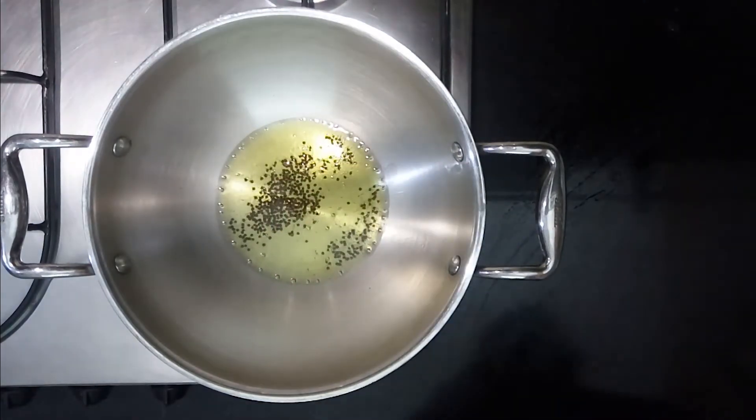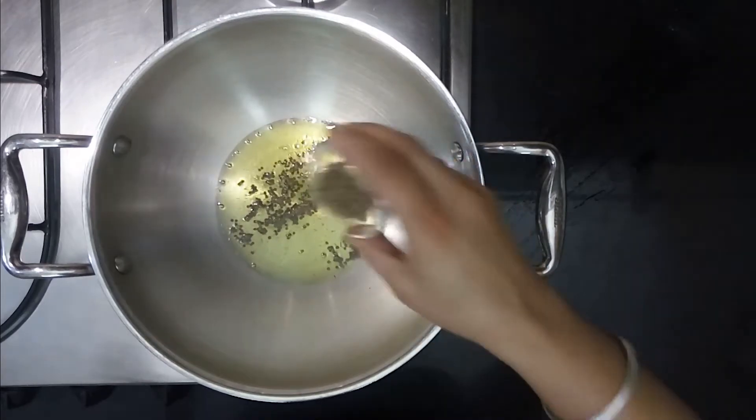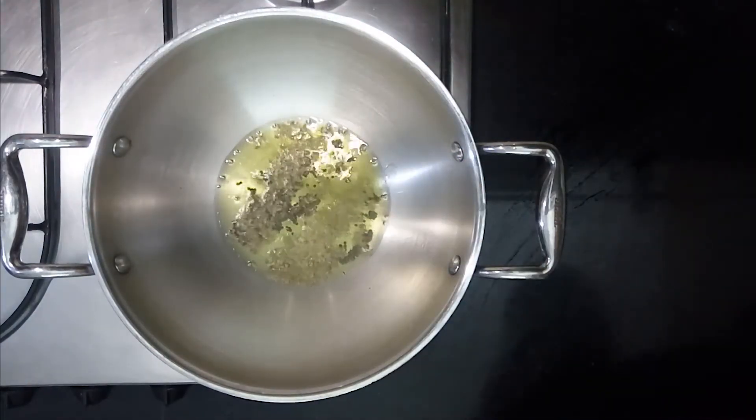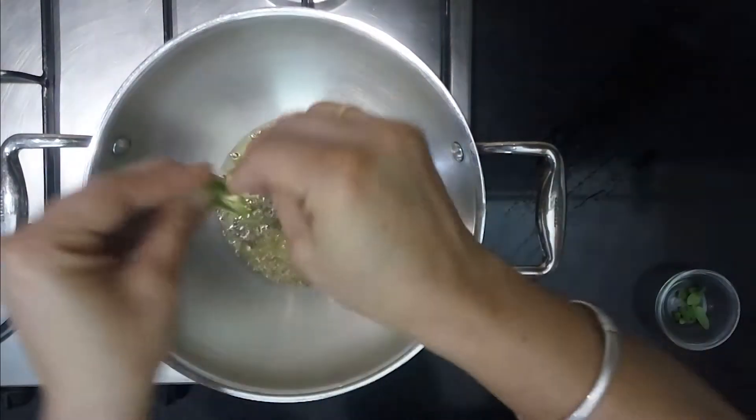Now take one kadai, add ghee, mustard seeds, and cumin seeds. Let it sizzle, then add curry leaves.